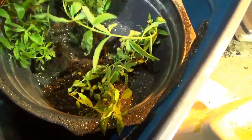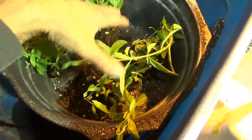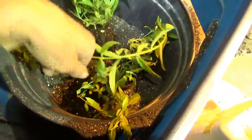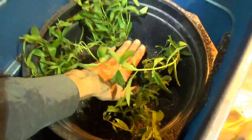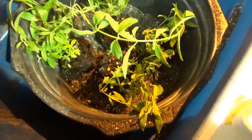I got them out of the container. I'm basically going to set them in about like that, and then I'll add some more Pro-Mix on top to fill out the top. That's good for now — I don't want to put a ton of soil into this. I can always add later.